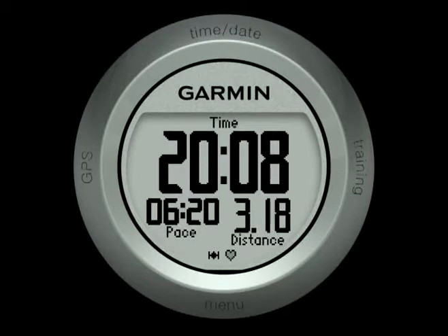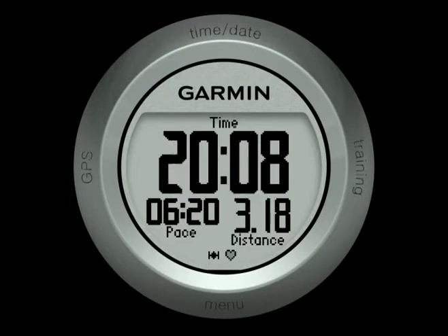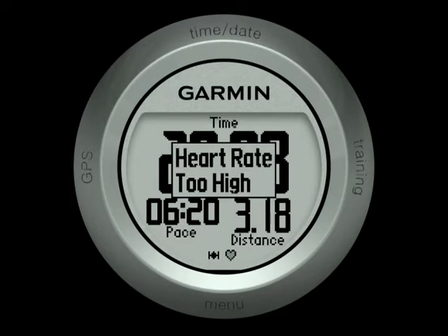During your workout, if your heart rate is below your goal, a message pops up on the display and you'll hear an audible tone. If it's too high, you'll also get a message and a different tone. The different tones will help you complete your workout and stay in your zone without even glancing at the watch.